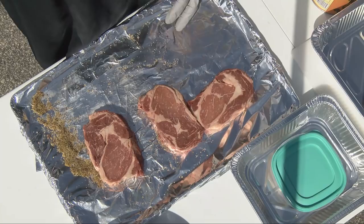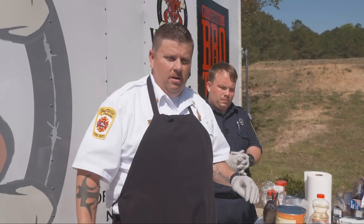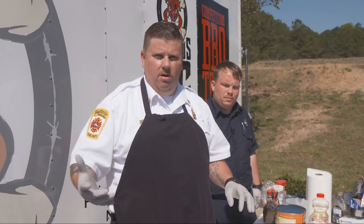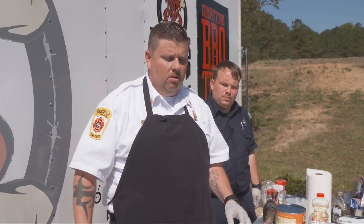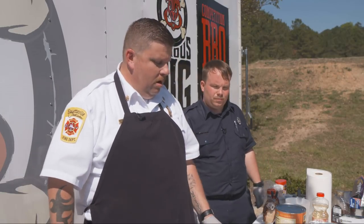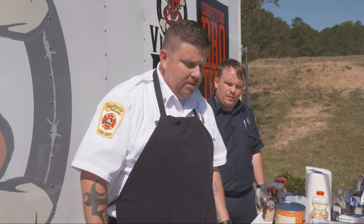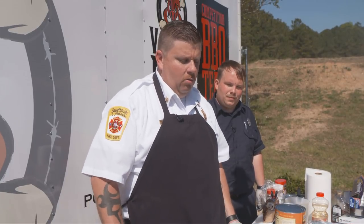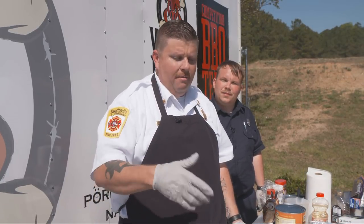Never touch your rubs and your meat with the same hand. You want to always turn your steaks and do everything with one hand, sprinkle your rub with the other so you can cut out cross-contamination. You don't want to get anyone sick when you're cooking at home or cooking for your family. We're going to go through the prep stages of cooking these ribeyes. We've got a little rub here that I make.